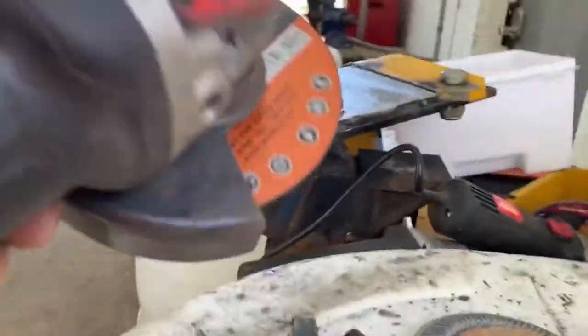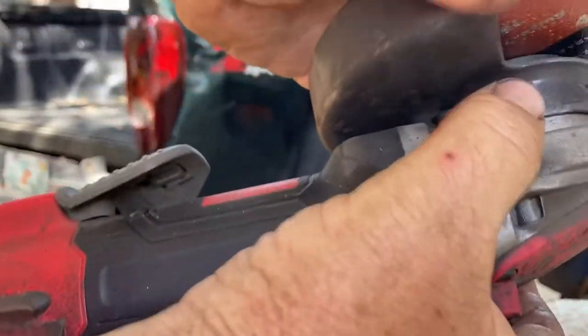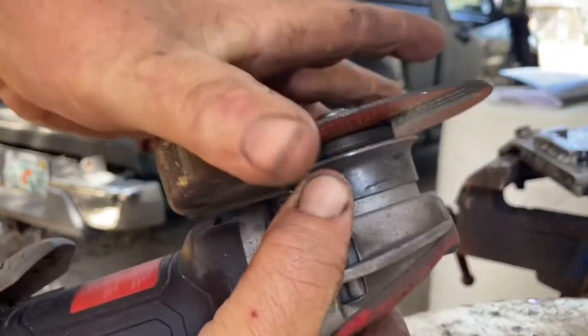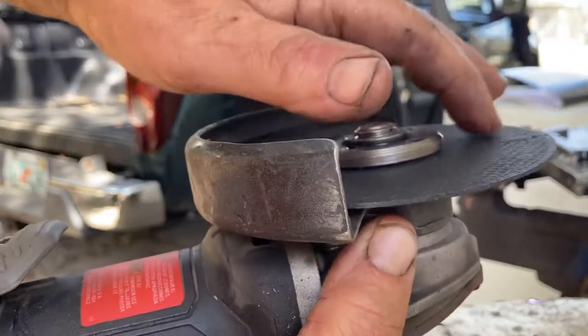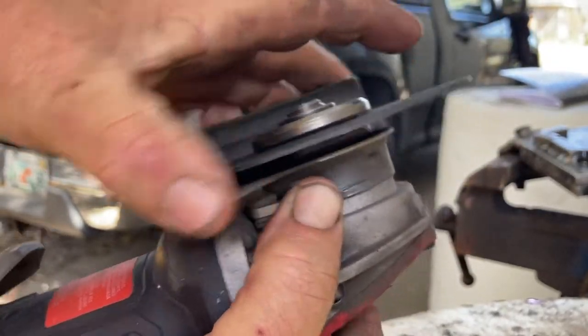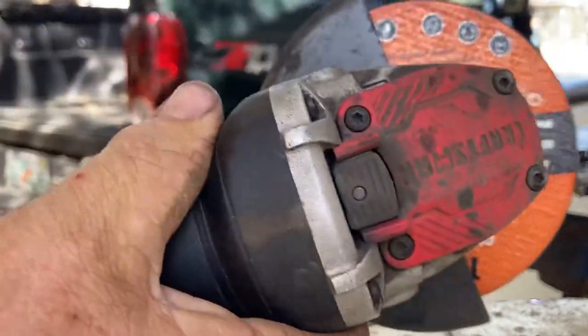One of the nice features about the Craftsman grinder is that when I got the Harbor Freight ones, I was always wanting to take off the guard because it was a pain. On this one here, you just push in on this little thing and you can rotate that guard around to anywhere you want, which is good, because when you start getting a stress fracture on these discs they fly off at a lot of speed — they can hurt you, take your finger off, take an eye. I don't recommend taking the guard off, and when they make it like that you don't really need to.